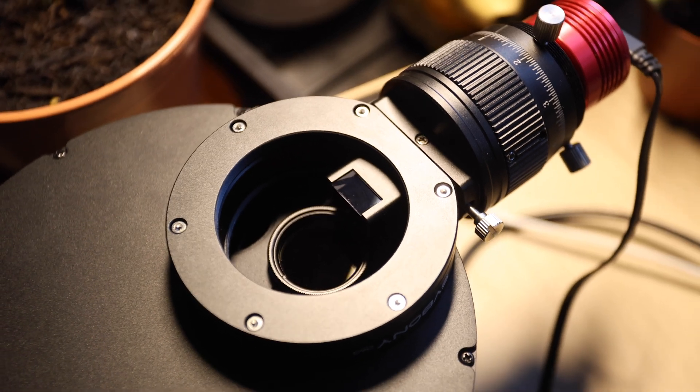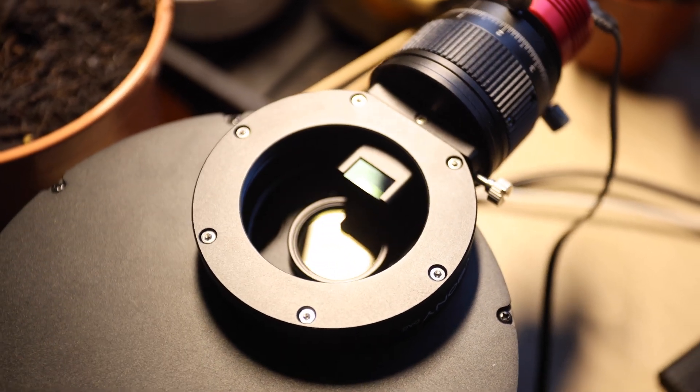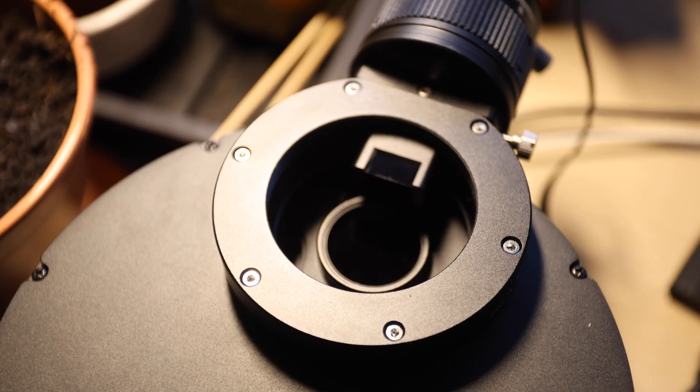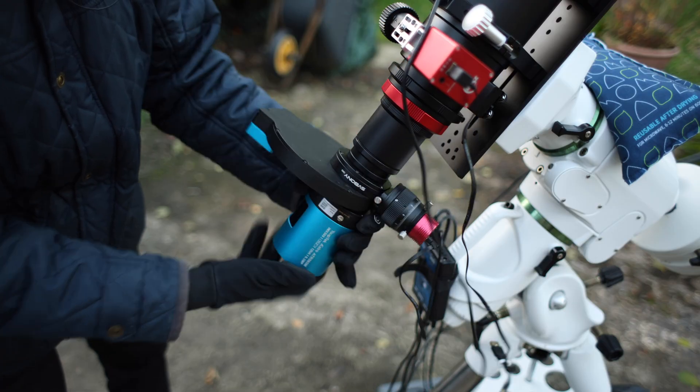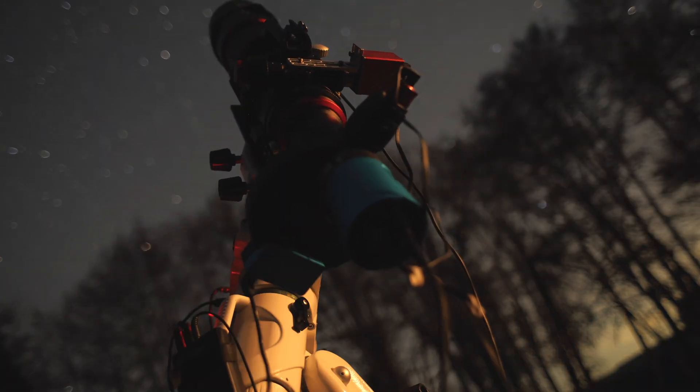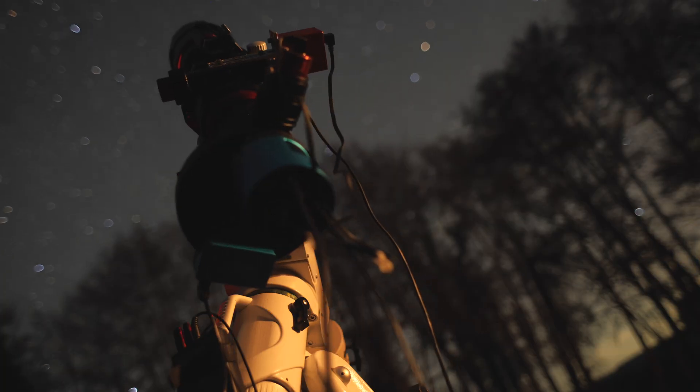Your deep sky images could be clearer with one of these. In this video, that's what we're going to be looking at. Thank you to SVBoney for sending me their SV238 off-axis guider. You can check it out and the SV226P filter drawer in the link below.